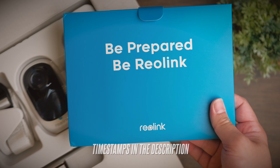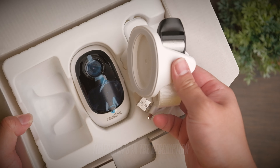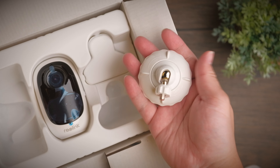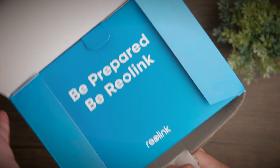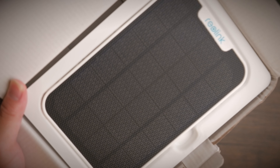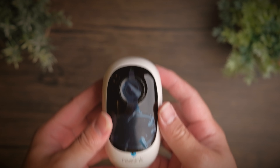Security has always been a top concern in many places, especially during desperate times. Cases of snatch thefts and break-ins are on the rise. When we think of security, one of the first things that comes to mind is security cameras, but traditional CCTVs are troublesome — they require a lot of drilling and power routing, which may not be an ideal setup.